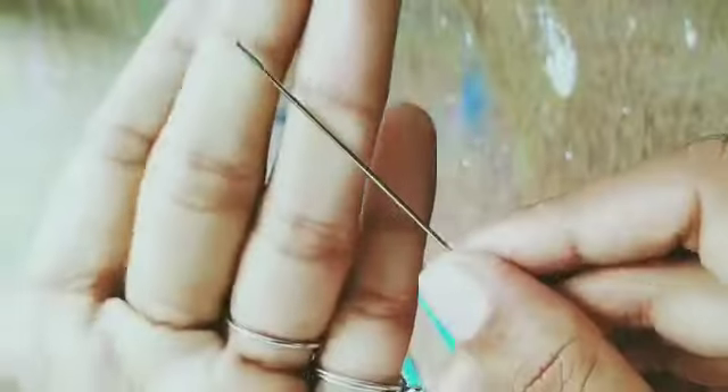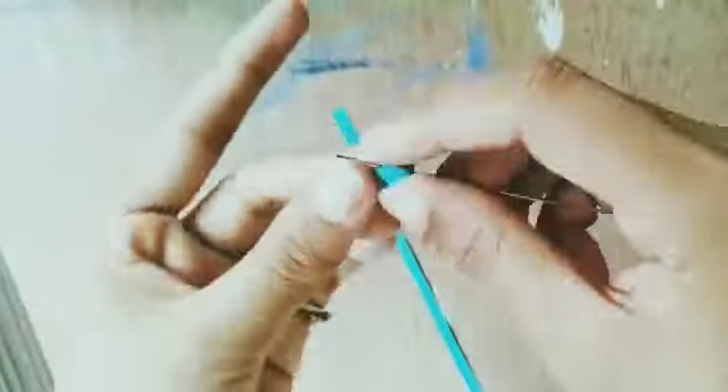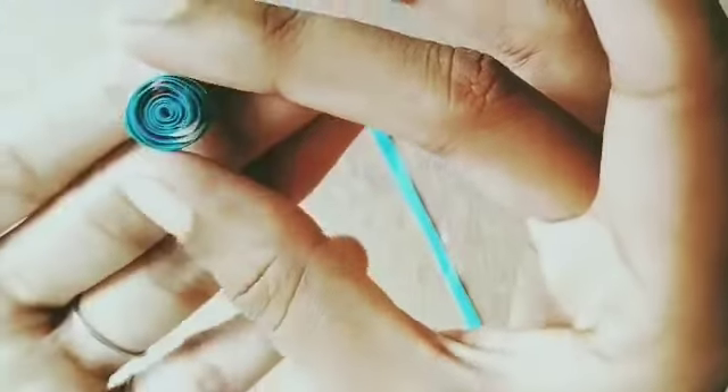You can also cut it with scissors if you don't have a cutter. Instead of a quilling pen, I'm going to use a needle. If you don't have a quilling pen, you can also use a needle like I'm using to make this beautiful art.